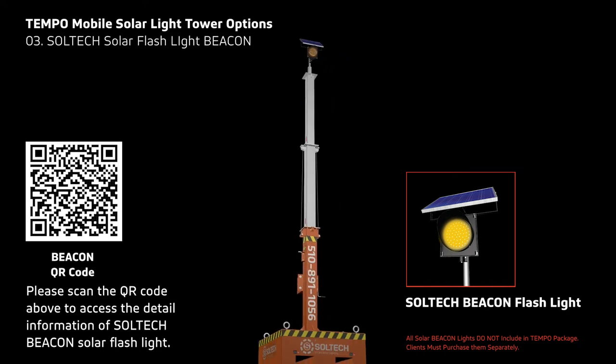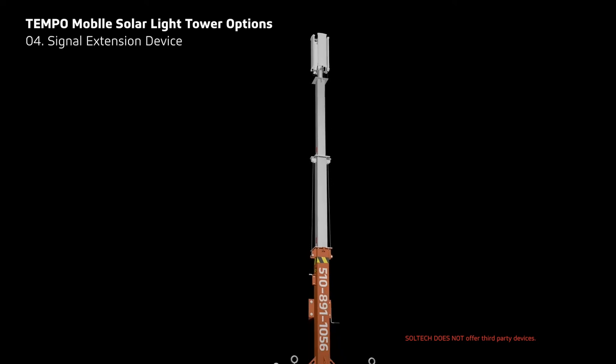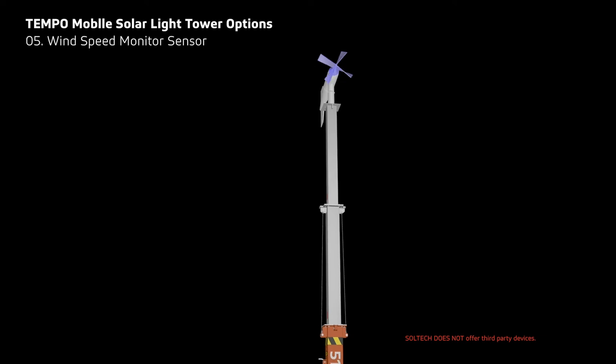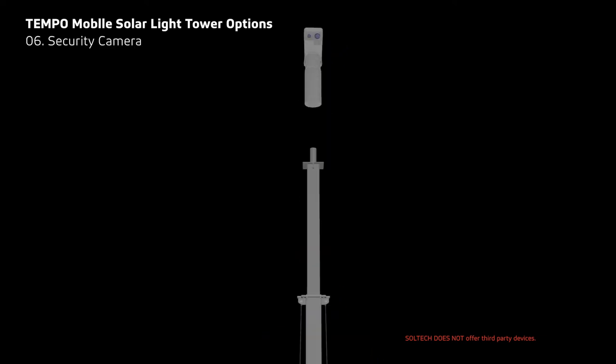The Temple mobile light tower serves as a versatile portable pole that can be compatible with third-party equipment such as signal extensions, wind speed sensors, security cameras, and many other possibilities.